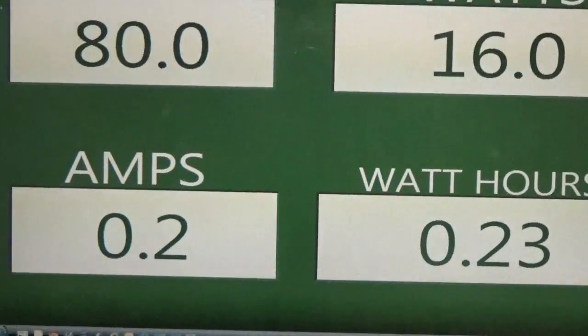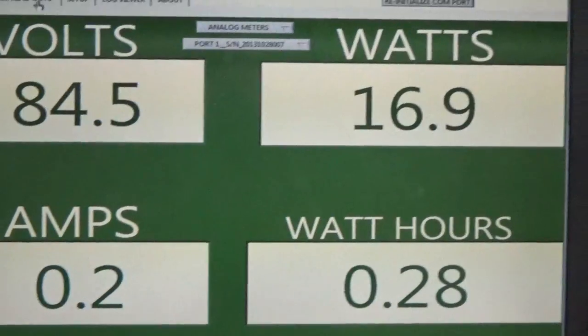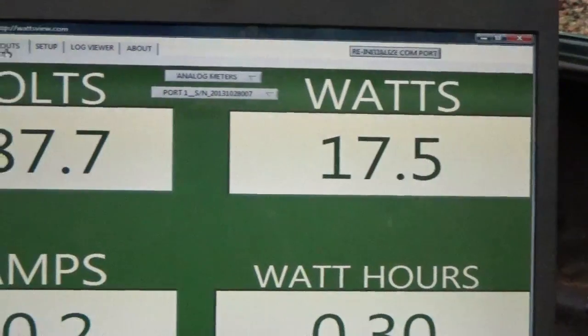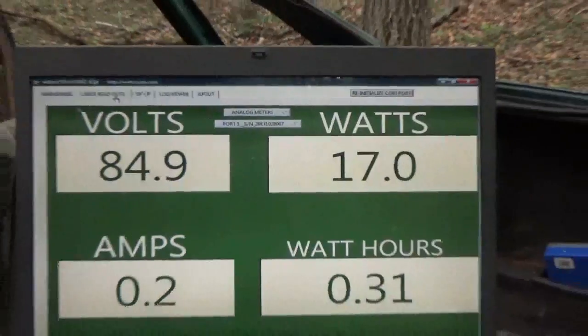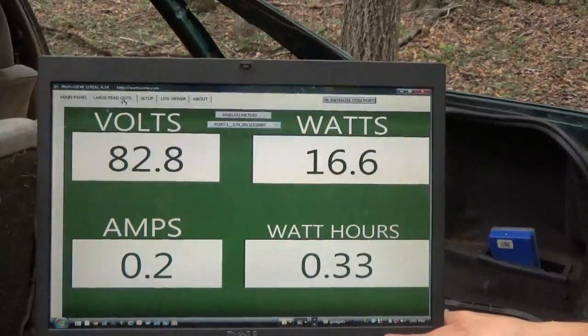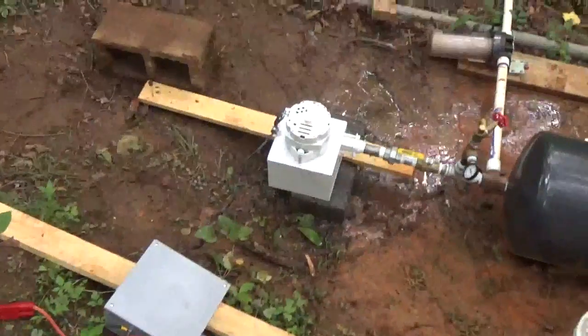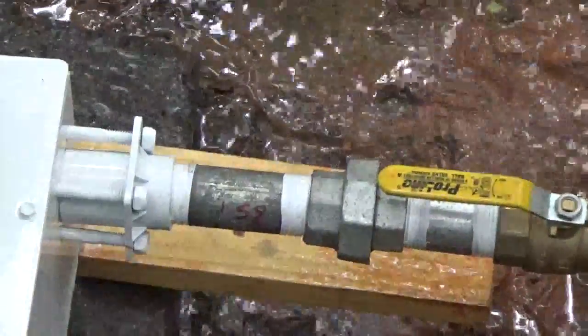0.2 amps — not bad. Holding right around 16 to 17 watts, running 87 volts. It's moving around a bit, but there's the Ram making some power off the Pelton wheel — you can hear it running. Water is coming out the bottom, not a lot of water, and we've got pretty good pressure.